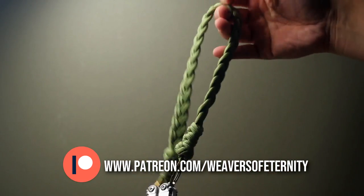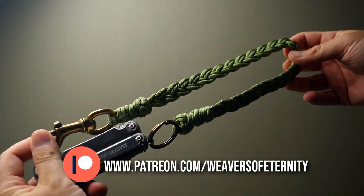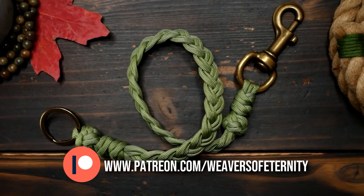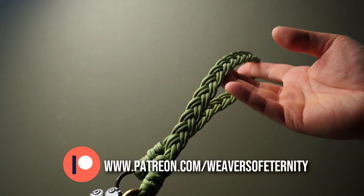Now if you've been enjoying the content on this channel and want to support the channel directly, the link to my Patreon page is in the video and description box down below. I thank you for even considering, and for those already supporting, thank you all so very much.